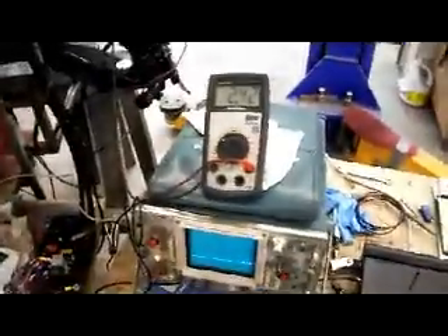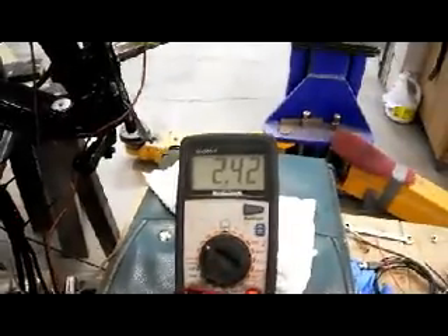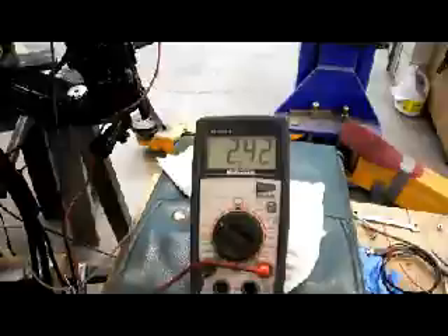Right now you can see that the voltage with the coil on it is only 2.4 volts, and it alternates between 0 and 2.4 volts for a duration of 4 milliseconds.